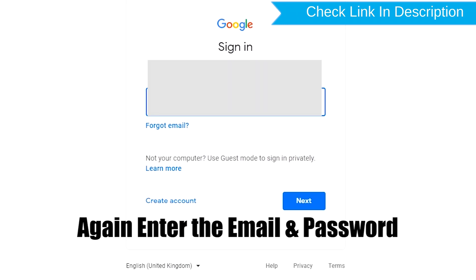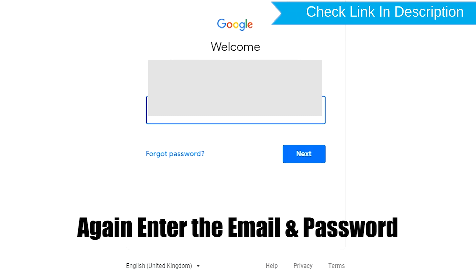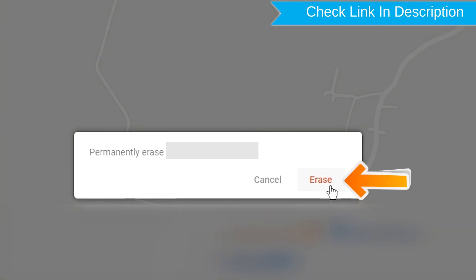Enter the email and password again. Next, you will see the erase all data menu.